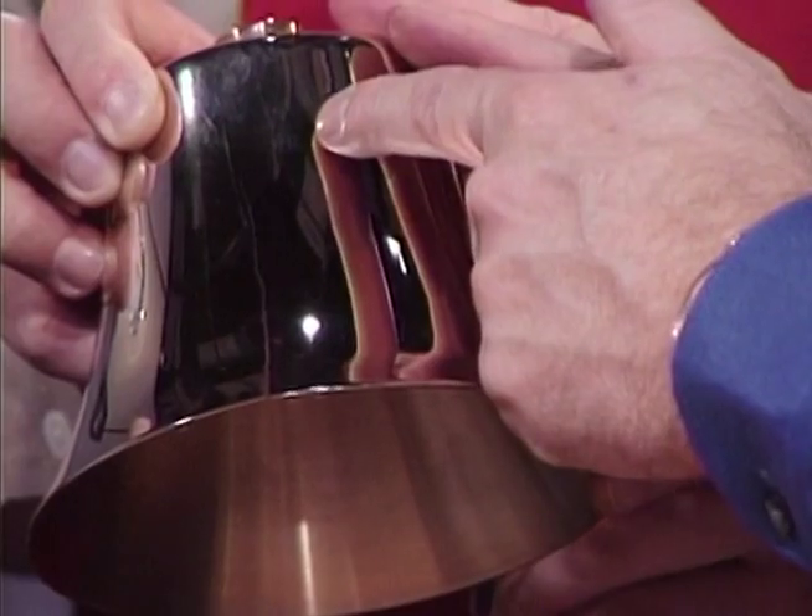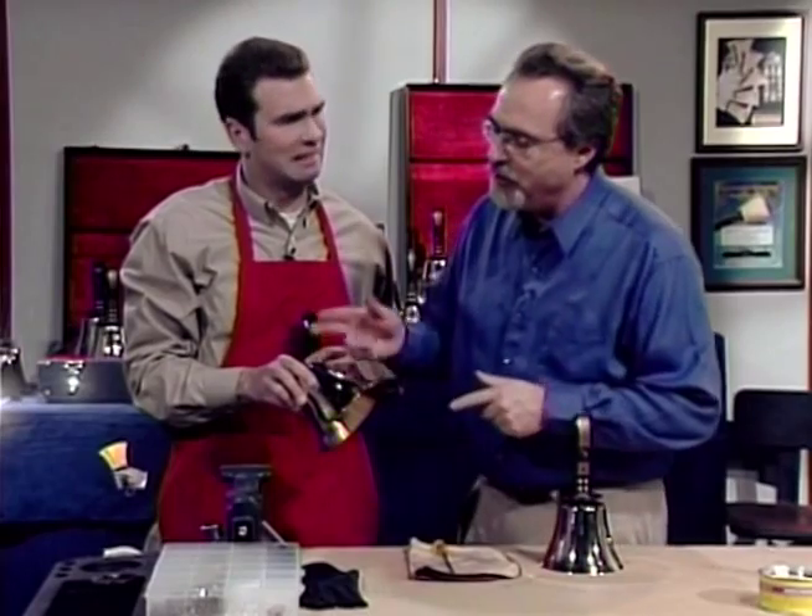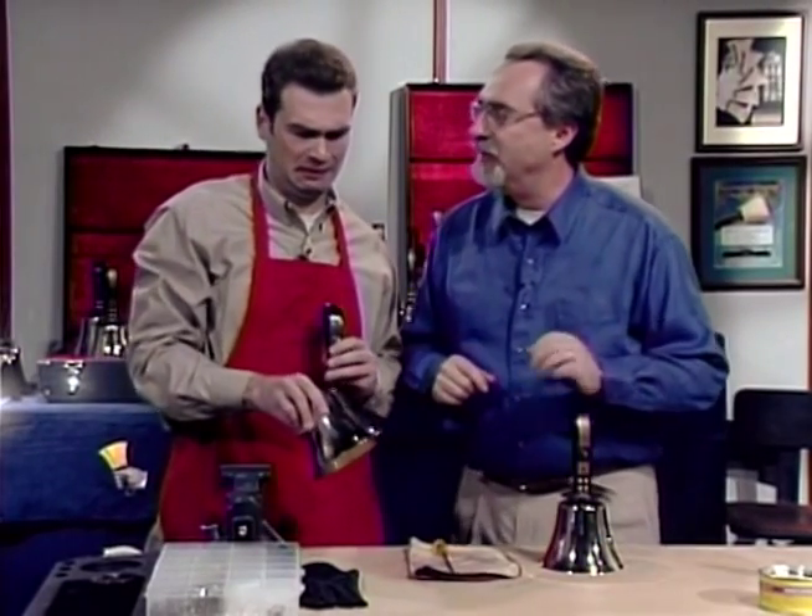Well, Clyde, that could prove to be a very expensive mistake, couldn't it? I think you should stay and learn how to disassemble bells properly.